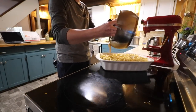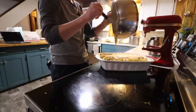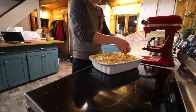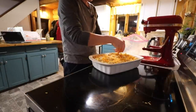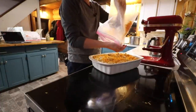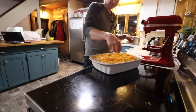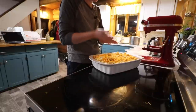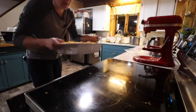Take our cheese sauce and pour it on top of our pasta. Now we're going to get even more extreme — we're going to add some more cheese on top. My dad would add like a pound of cheese to the top. I'll just put a little sprinkle and then we'll pop it in the oven and cook it till it's all bubbly.